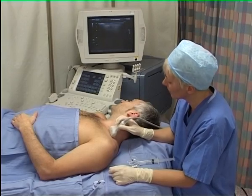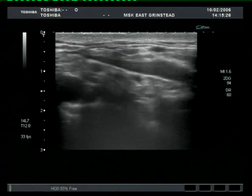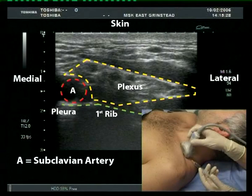For the supraclavicular approach to brachial plexus anesthesia, the key internal landmark is the subclavian artery, which can be seen here as a black round pulsating structure at the left side of the image. The white line underneath the artery is the first rib.